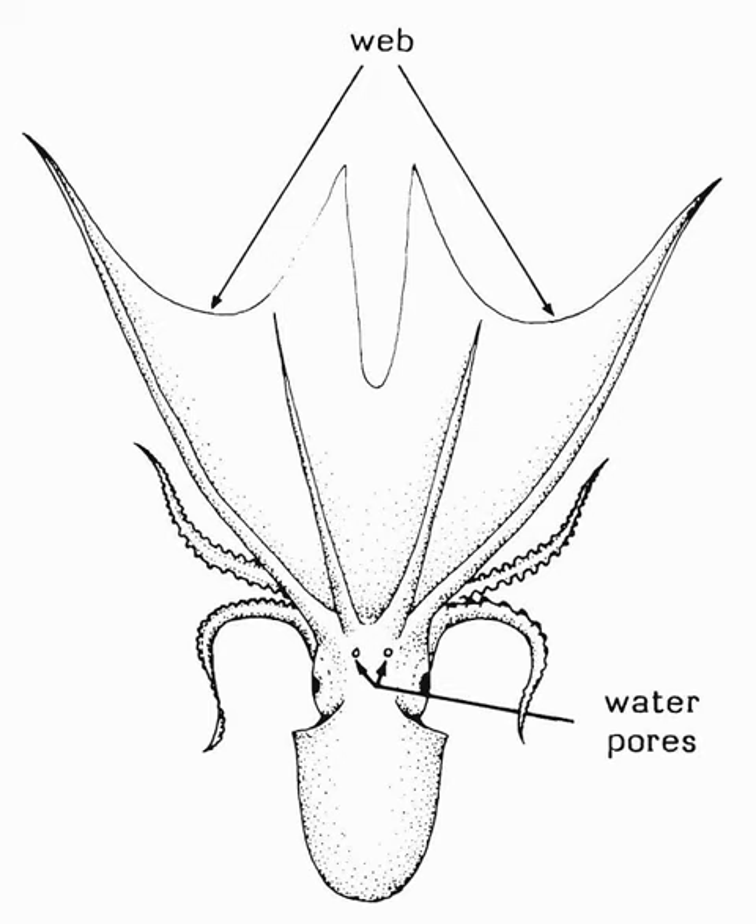Blanket octopuses are immune to the venomous Portuguese man-o-war, whose tentacles the male and immature females rip off and use for offensive and defensive purposes. Like many other octopuses, the blanket octopus uses ink to intimidate potential predators. Also when threatened, the female unfurls her large net-like membranes that spread out and billow in the water, greatly increasing her apparent size.